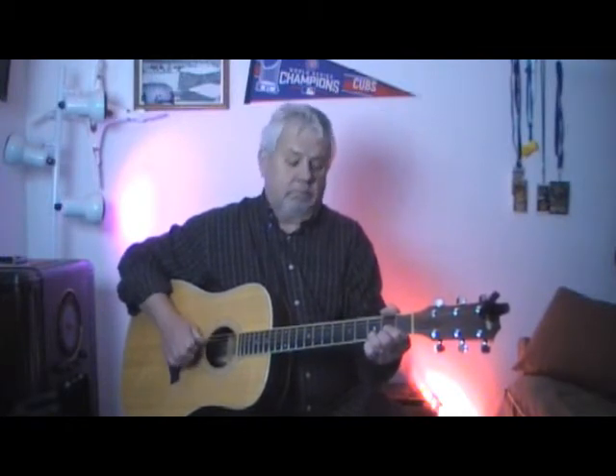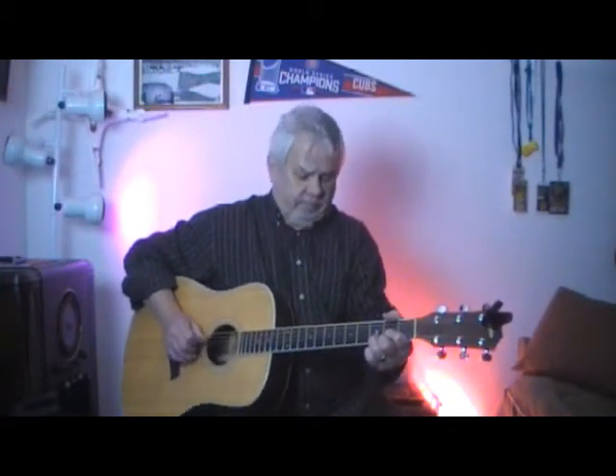Guitar solo. Winding your way down the street, lying in your head, dead on your feet. Another crazy day, drink the night away, forget about everything. This desert city seems so cold, it's got so many people, it's got no soul. You waited much too long to find out you were gone, you thought you'd held everything. You used to think that it was so easy, you used to say that it was so easy. You're trying, you're trying now.